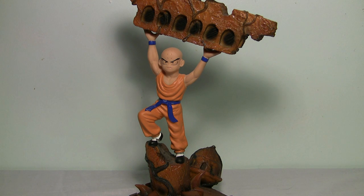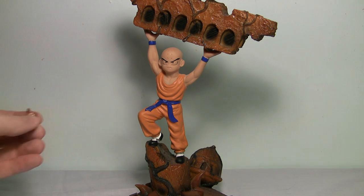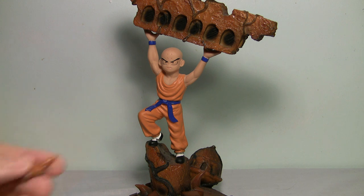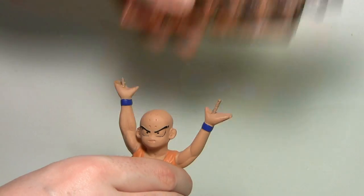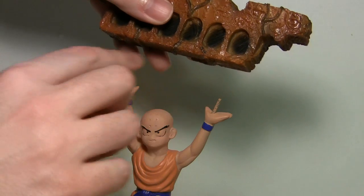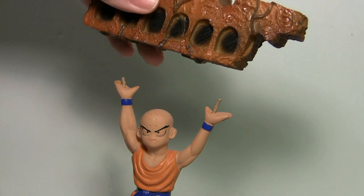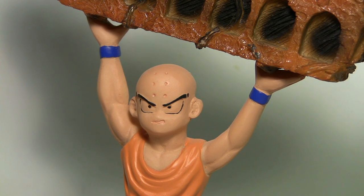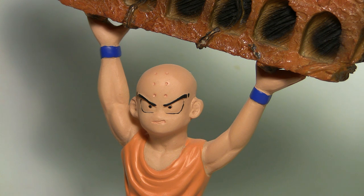One thing I should mention is that mine had a broken bit on it right here — it's supposed to attach to the house in the back, but that's not a problem with the figure itself, just because the statue was shipped from Europe. Also, the girder that Krillin is holding is actually held on by two metal poles, which keeps it pretty stable. Going in close you can see the sculpting is passable — it's not amazing — but the sloppy paint work is evident around the wristbands and the eyes. It just doesn't say high-end statue to me.